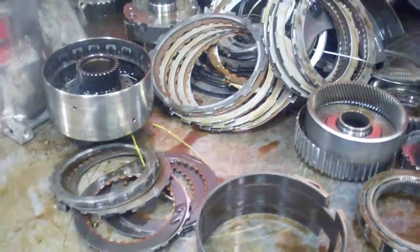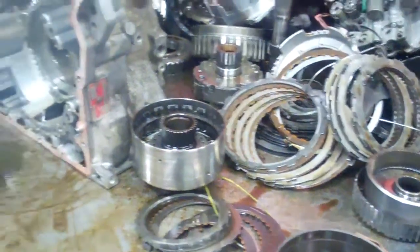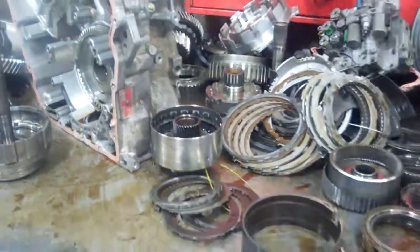We're going to completely rebuild this transmission and replace the torque converter. It comes with a five-year, 100,000-mile warranty.